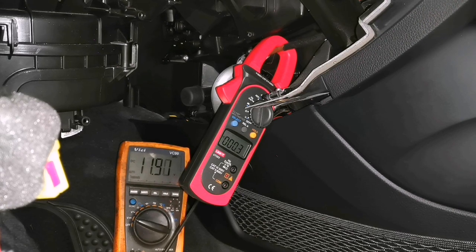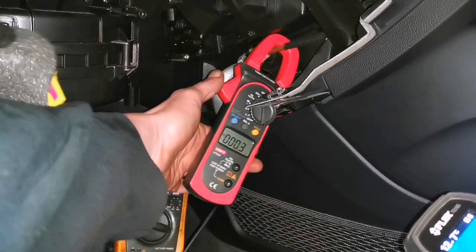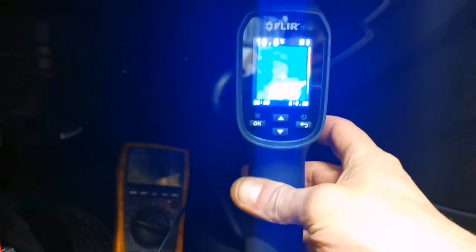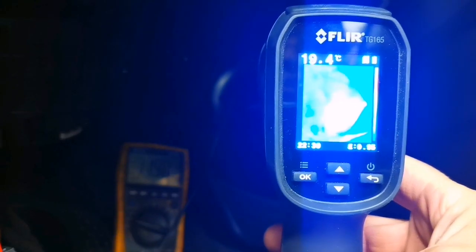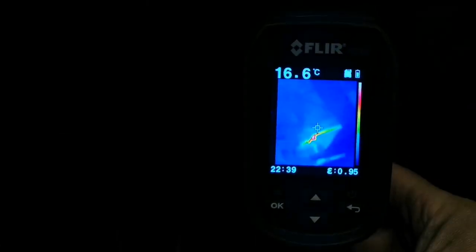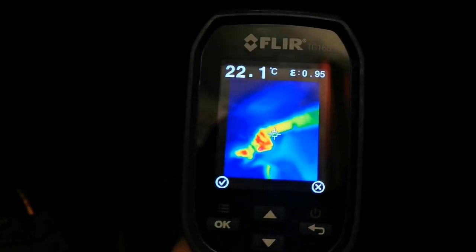Now we'll do the high heat relay here on the scan tool. It's pulling nearly 50 amps. We'll stop that and put the thermal imager on it down under to let you see. There's our wire — there's our lug.